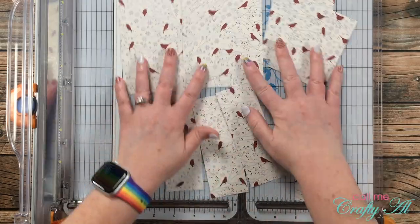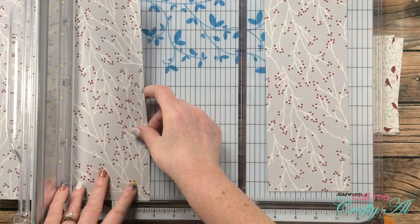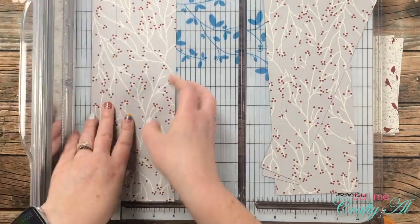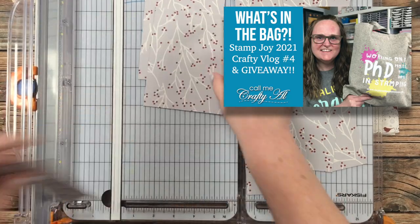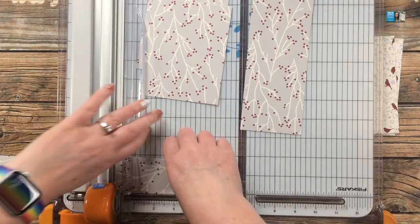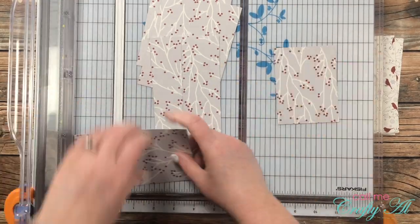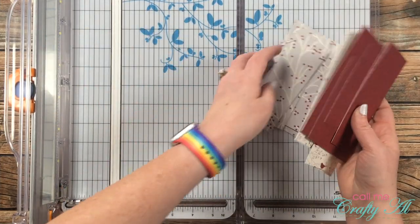Once that first piece was cut down, I made the same cuts on the remaining two pieces. I also want to give you a heads up about a special giveaway — over the weekend I shared the last vlog in my Stamp Joy 2021 series, where at the end I tell you how you can win a $50 gift certificate to Tailored Expressions. If you're watching this before November 6th, 2021, you still have time to enter. The video is linked in the description box below.